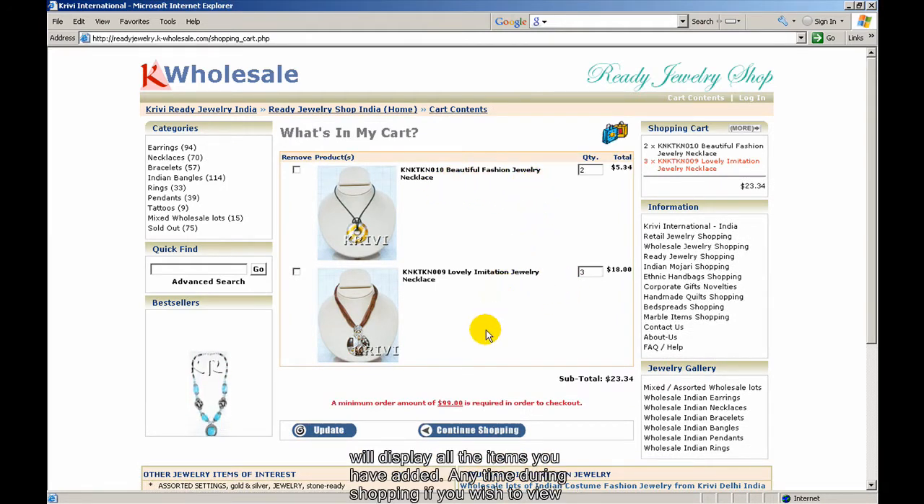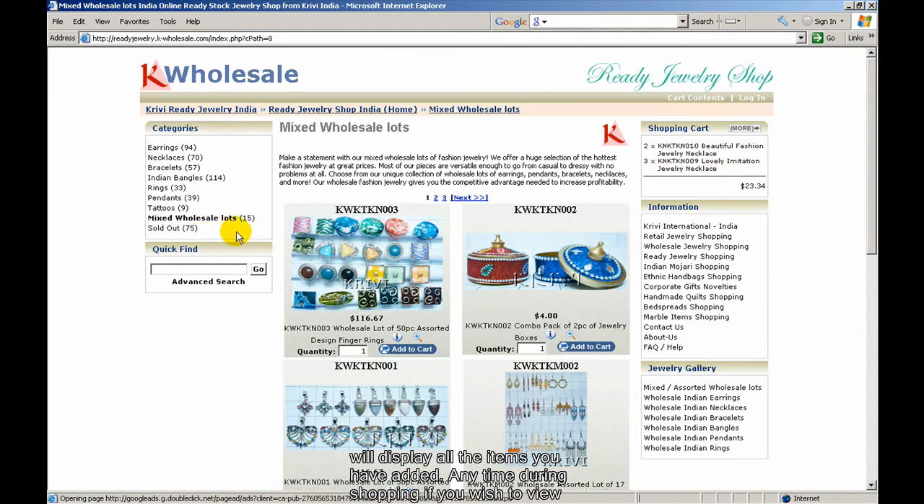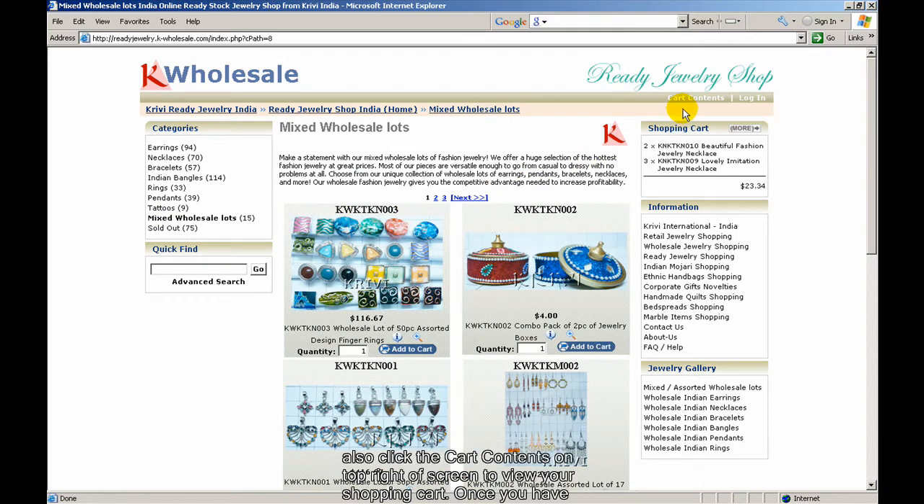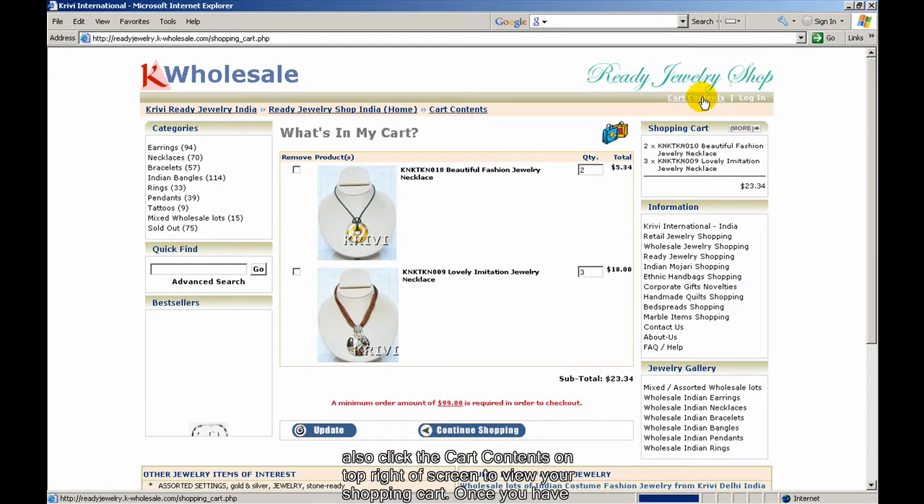The shopping cart will display all the items you have added. Anytime during shopping, if you wish to view your cart, just click on More near the shopping cart box. You may also click the cart contents on the top right to view the shopping cart.